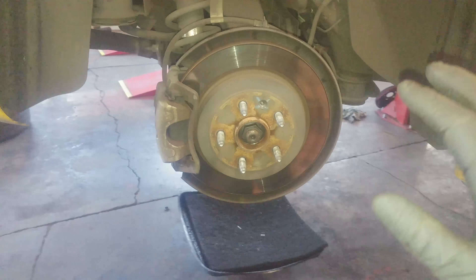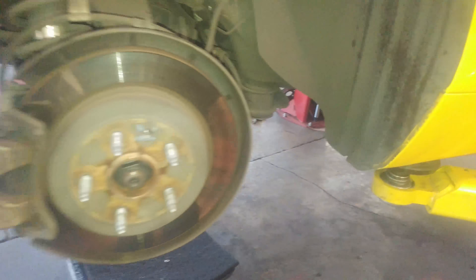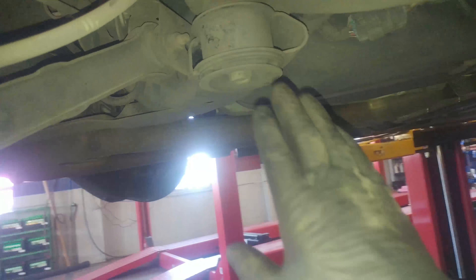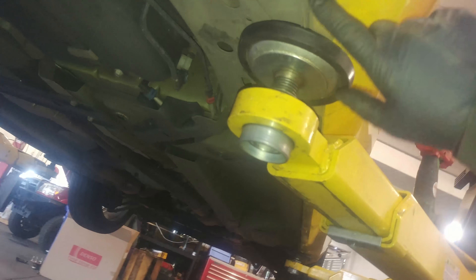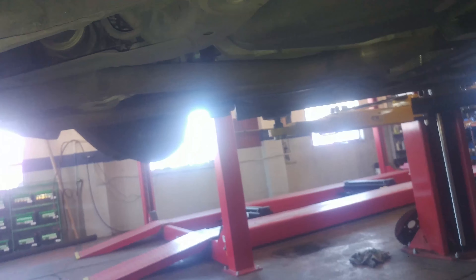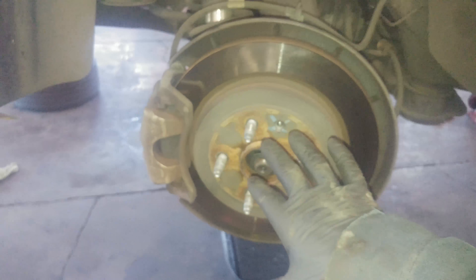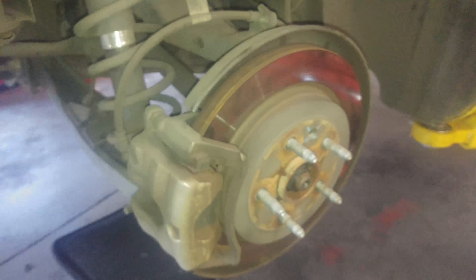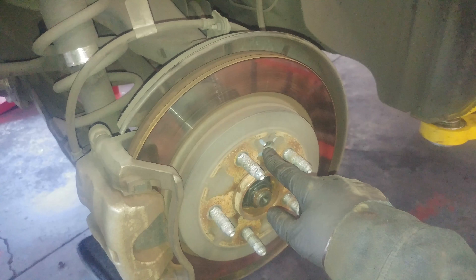So we're gonna loosen up the lug nuts a turn or two, then jack up the vehicle. Protect yourself — there's some good metal underneath here you can jack up on, as well as the pinch weld running along here. Use safety stands, protect yourself, then turn the lug nuts off the rest of the way and pull it off. Here's what you see — T30 torx bit. All bolts are left to loosen, right to tighten.